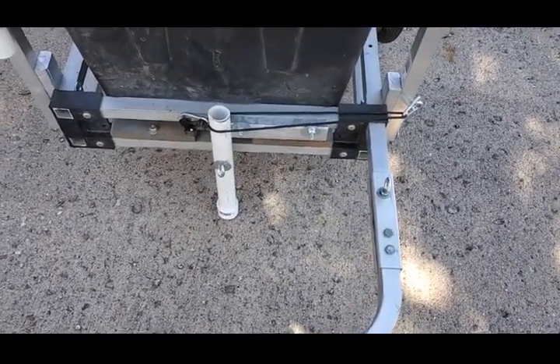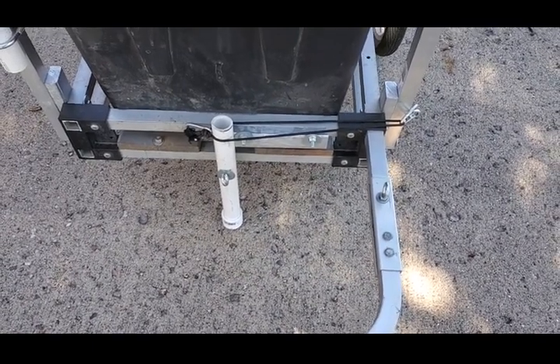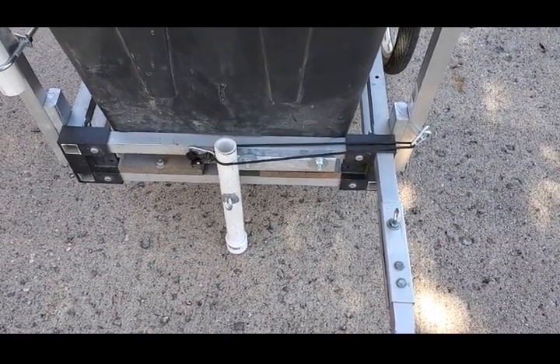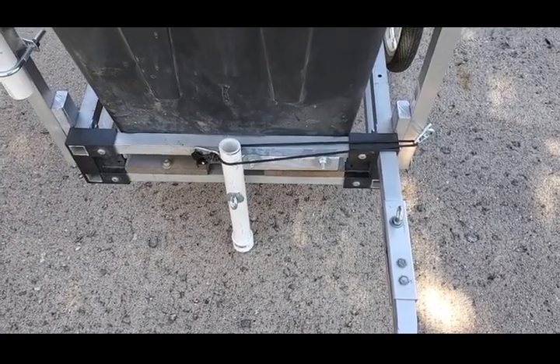I've added a jack stand — a PVC pipe on a pivot with a bungee cord holding it in place, with a 1x2 keeping it secure. When I don't need it, it folds under the 1x2 and the bungee cord holds it in place nicely.